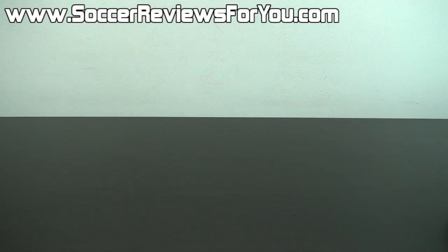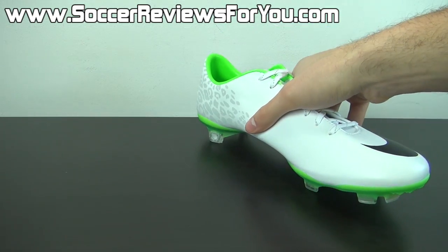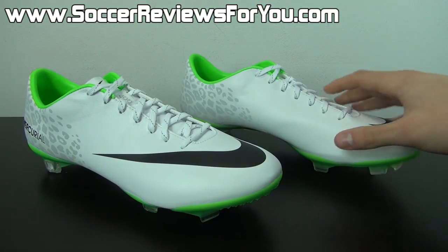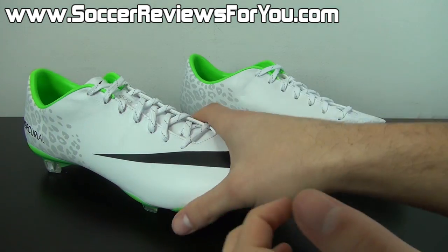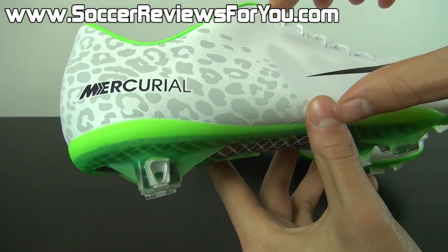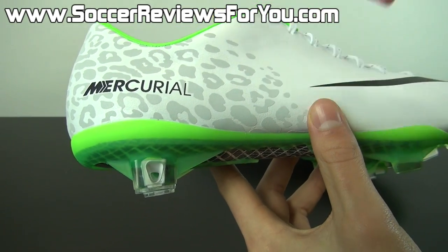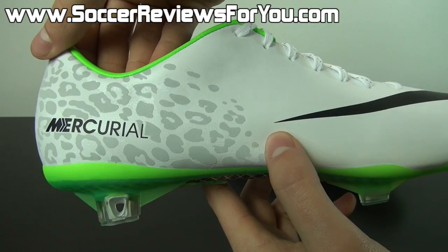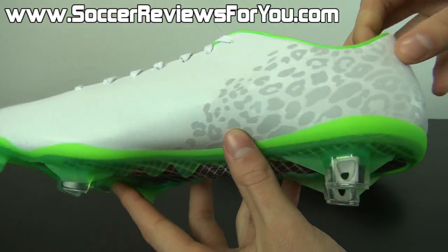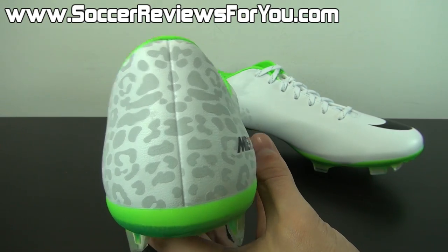If you guys could take a quick second to leave a like on the video, it would be greatly appreciated. Here is a look at the Reflective Pack colorway for the Mercurial Vapor 9. In well-lit situations, the reflective material comes across as a very light gray. On the Mercurial Vapor 9, it's in the form of a cheetah print or leopard print pattern that wraps around the back half or heel portion of the shoe on both the outside, inside, and back of the heel.